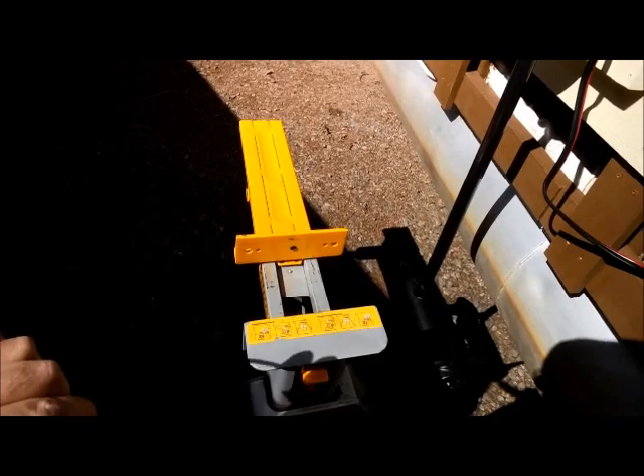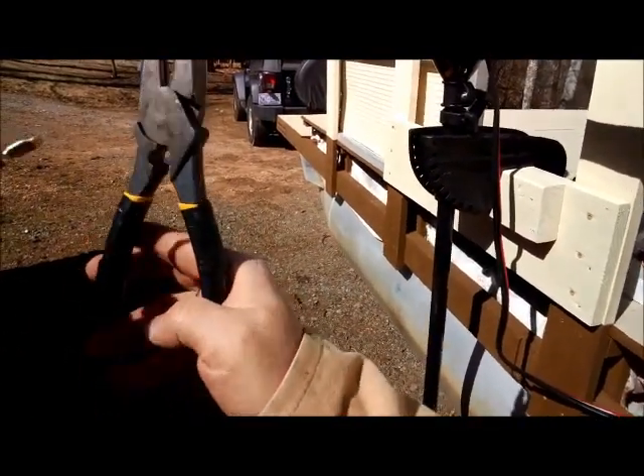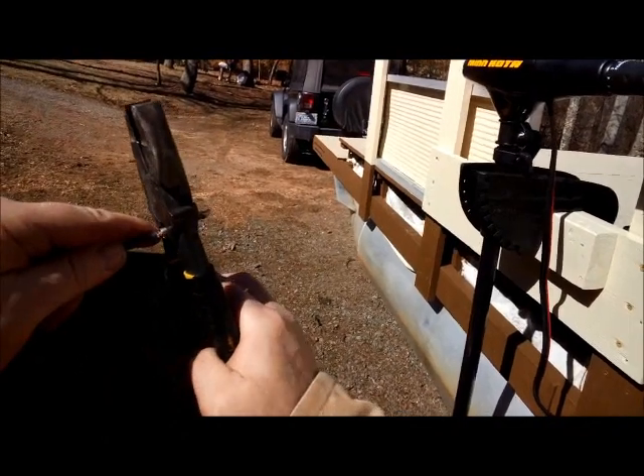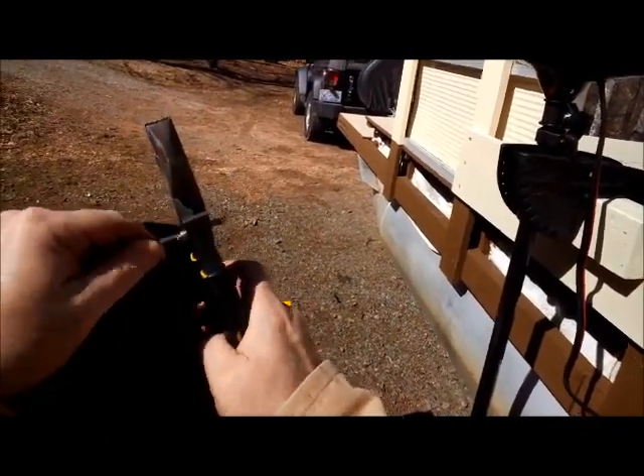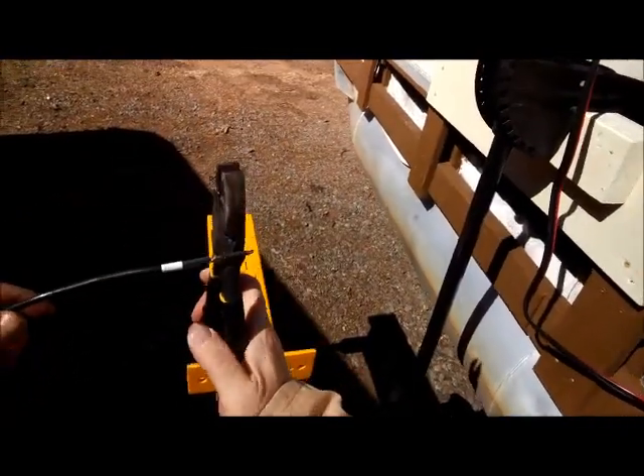I'm going to get this on here as far as I can and push it as tight as I can. Then I'm going to grab a hold of this with the divot in my lineman's pliers right on the bottom — that's where I want the crimp, right there for maximum surface area.